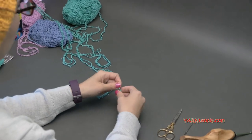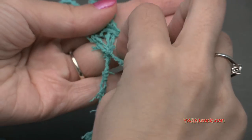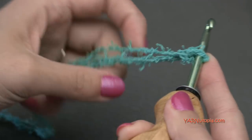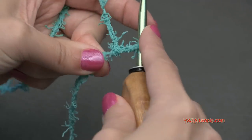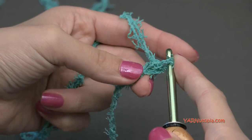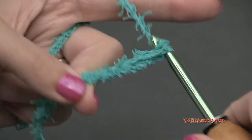To start out, let's make a slip knot with two strands together. Pinch them together, put the short ends over the long ends, fold that down, pull the long end through the loop, and pull tight. Then insert your hook. For the top part of the wings, we are going to chain 10.